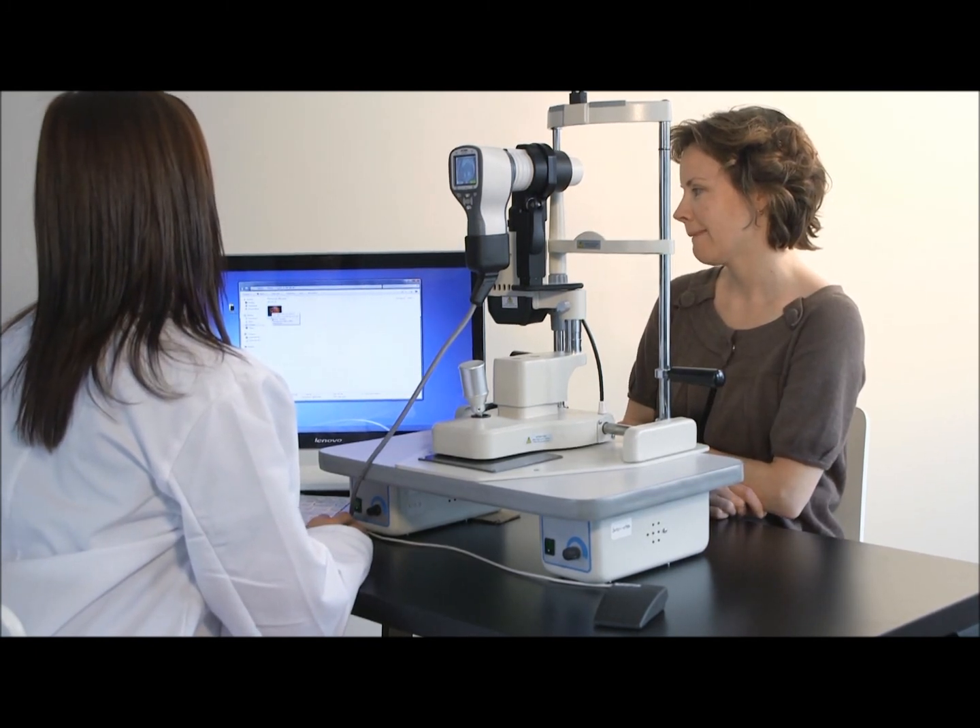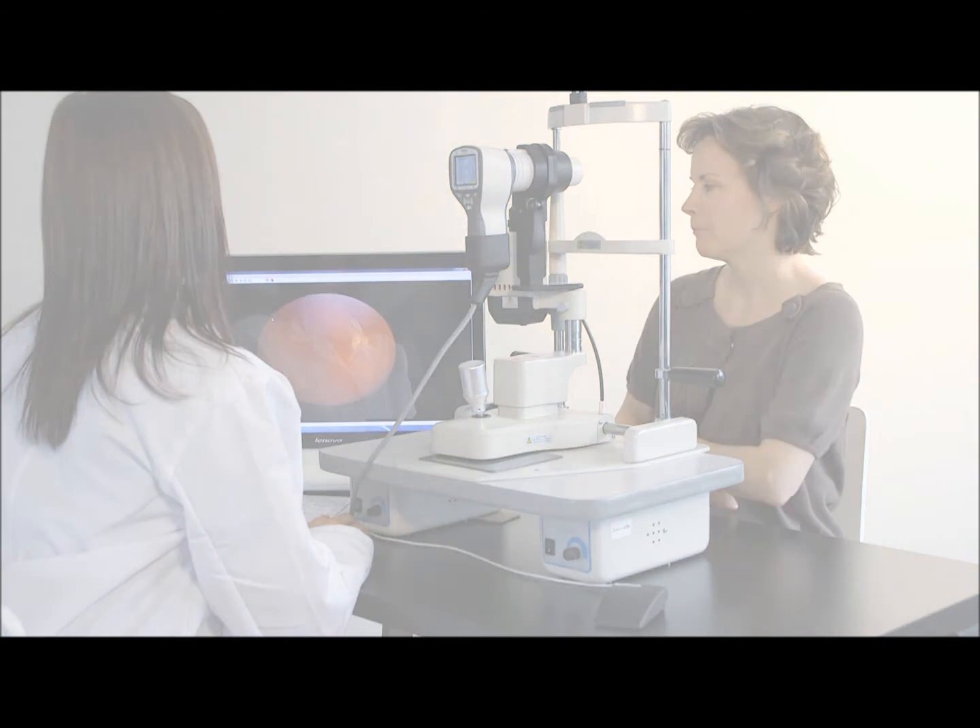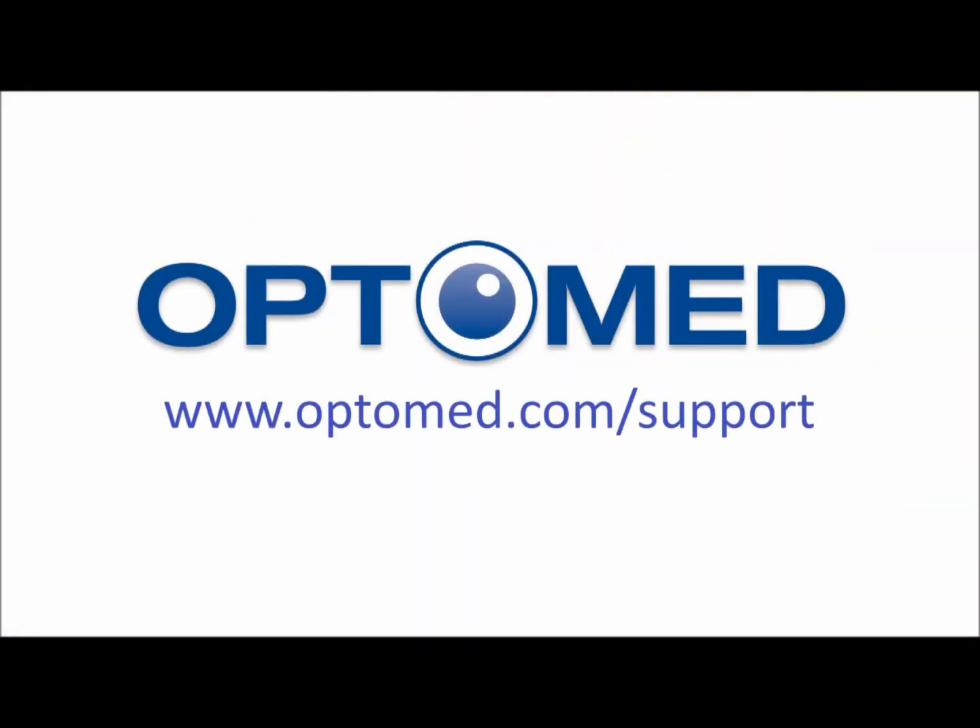If you need any help, please visit us at www.optimed.com/support.